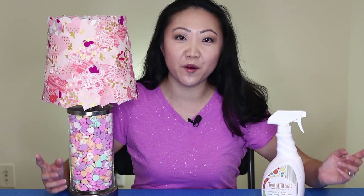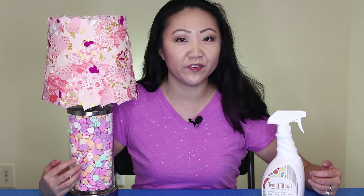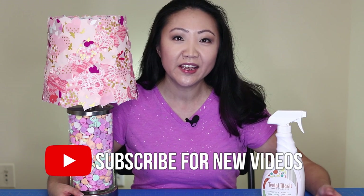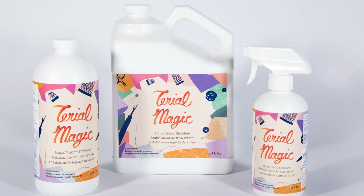Thank you so much for watching. I hope you enjoyed this fun easy project using up lots of those fabric scraps. If you enjoyed the video, feel free to give it a thumbs up and subscribe to The Sewing Report for lots more videos like this. If you're interested in picking up some of this Tyrael Magic fabric stabilizer, I'm linking it below. I'll see you guys next time.